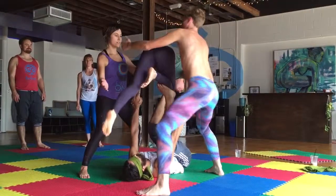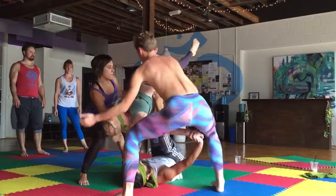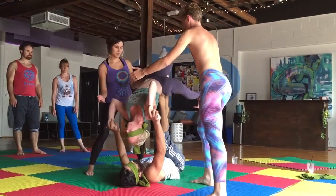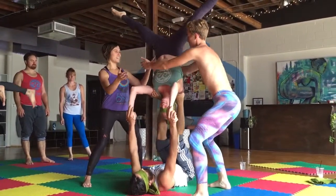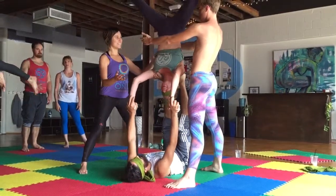And so then, to kind of get the feel for very weight into your shin — he bends his leg there. That's my position. I'm going to come here. I'm going to reach here. Yeah, you got it. Yay! Thank you.